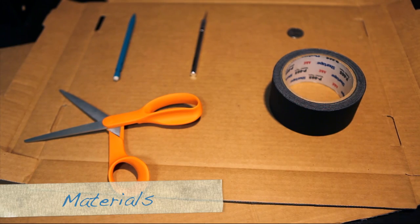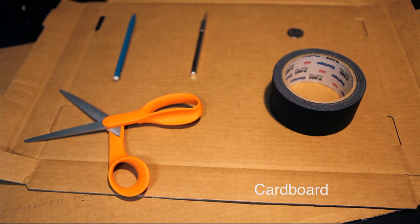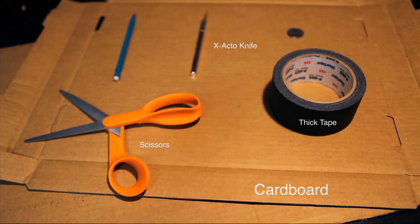The materials you will need are cardboard boxes or heavy black paper, something like poster board, scissors or a box cutter, thick black tape, an X-Acto knife, a pencil, and a quarter.